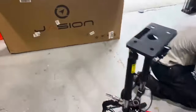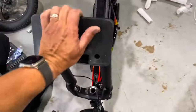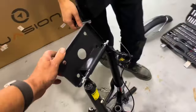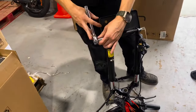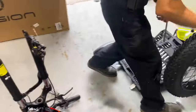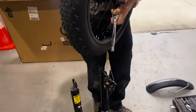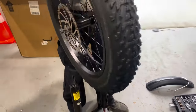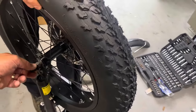A big improvement I'm noticing from this bike: the previous one has a tiny little axle holding the front wheel onto the forks, but this one looks much more robust. You want the brakes to work — let's make sure we orient that correctly.